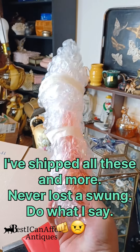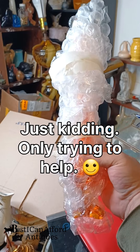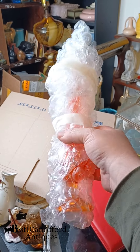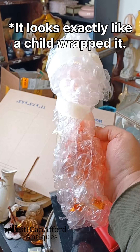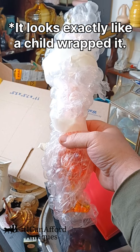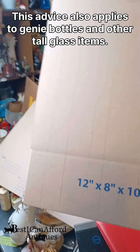You've got a swung glass vase — in this case a persimmon one by Viking Glass. What you want to do is take a piece of bubble wrap and make the top wider so that it will fit in a somewhat uniform cylindrical tube.